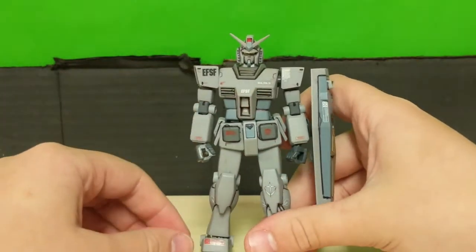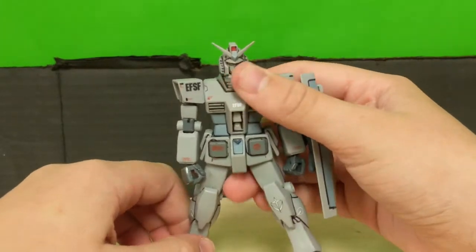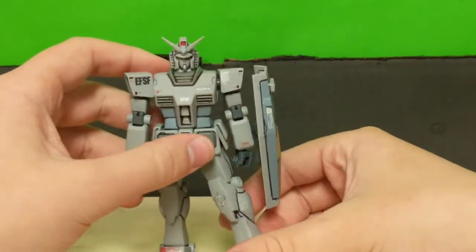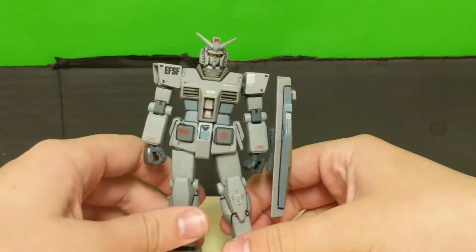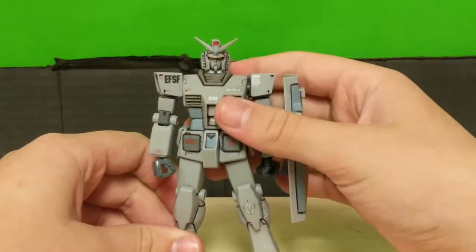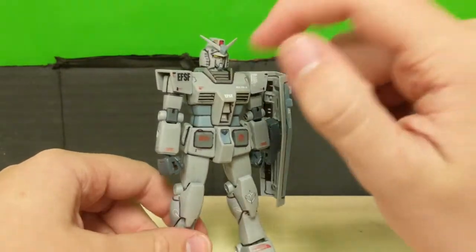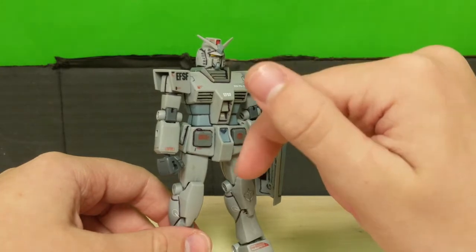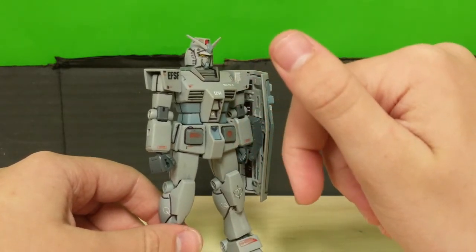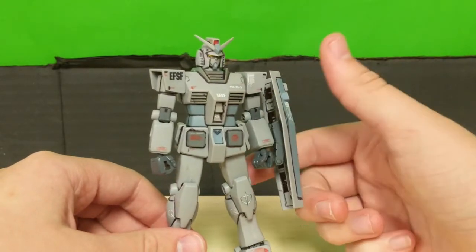Overall posability on this guy is pretty good. Of course it's not the greatest, but I can't fault it because the base model came out a long time ago. I'm not upset at all with the level of articulation — it's just enough to get some very dynamic poses with the model.